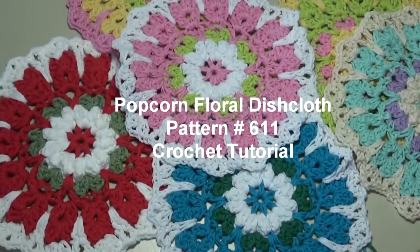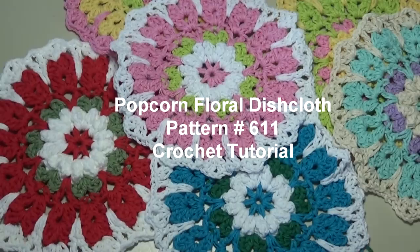Hello everyone, this is Glenda and welcome back to Creative Grandma. Today's crochet tutorial is going to be for the Popcorn Floral Dishcloth, and this is pattern number 611.